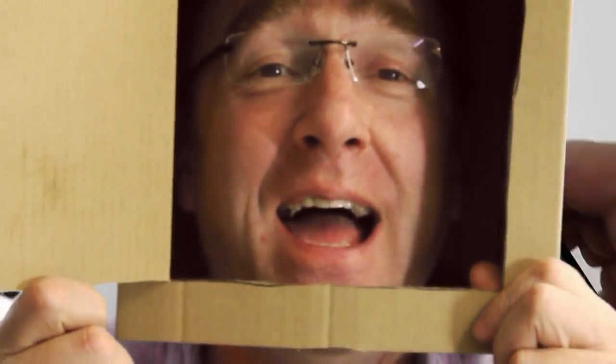Hi there, this is Shoe Rainer at the Shoe Rainer Drawing Channel on YouTube. Today I don't want you to think outside the box — I want you to get the box inside your head.